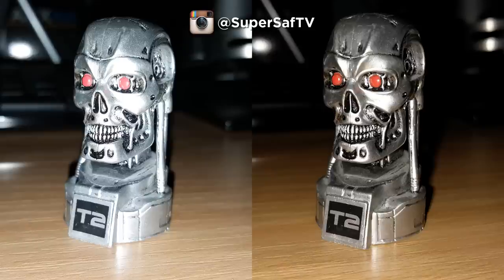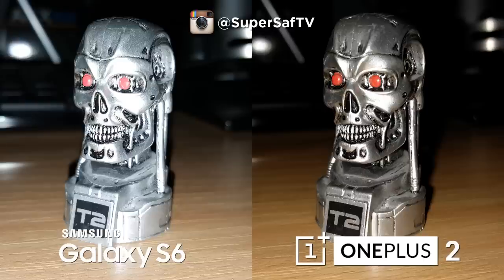Now what about the flash? I know some people use it — I personally try to avoid it as much as possible. I think there's a clear winner here. The right-hand side image has much more detail, whereas the left-hand side is very washed out. The OnePlus 2 is on the right and the S6 is on the left. I think this comes down to the dual-tone flash which is helping out on the OnePlus 2.